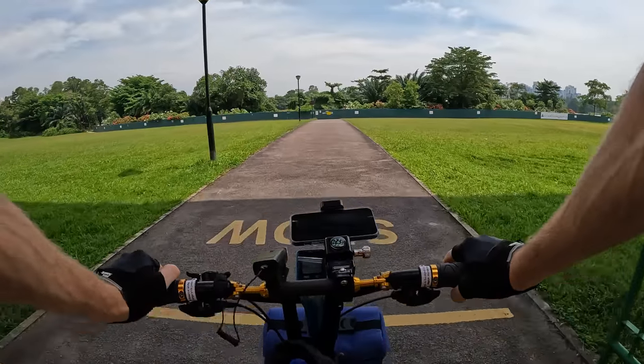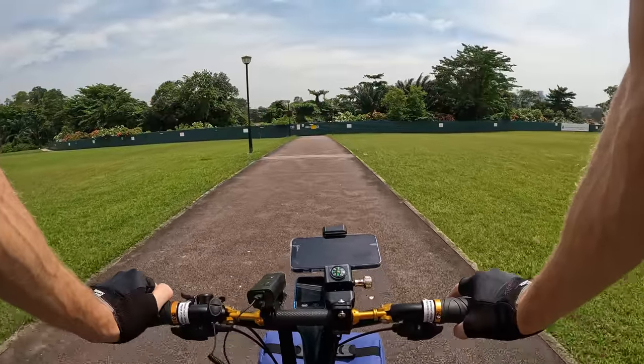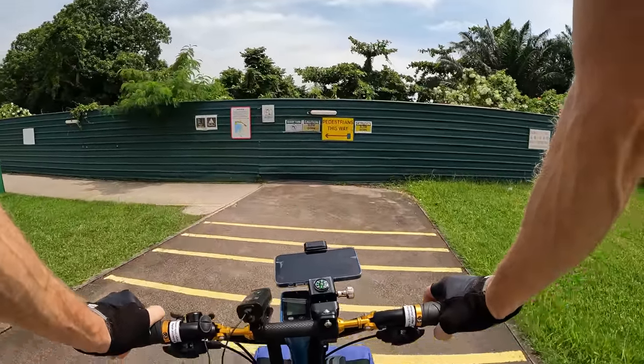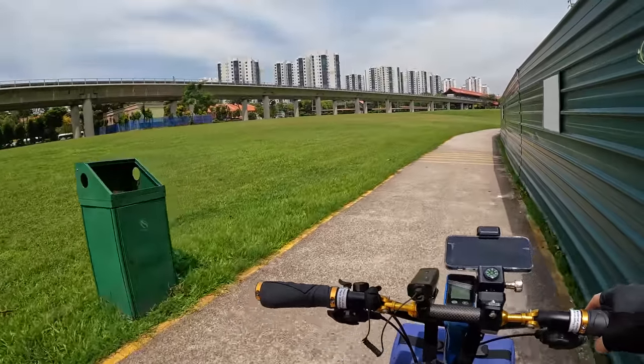Let's check this out real quick — I think we can go inside. I don't see any signs saying no bikes. The signs say 'Pedestrians this way, slow down, sharp turn, give way to pedestrians, shared track.' I think we're good.